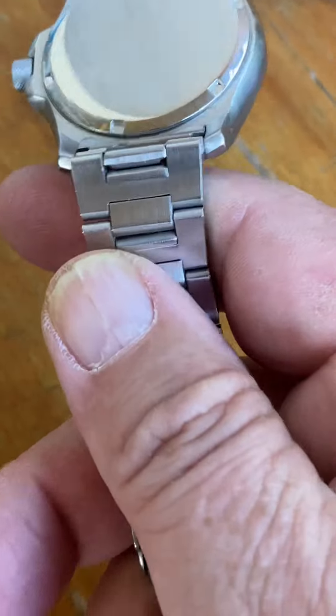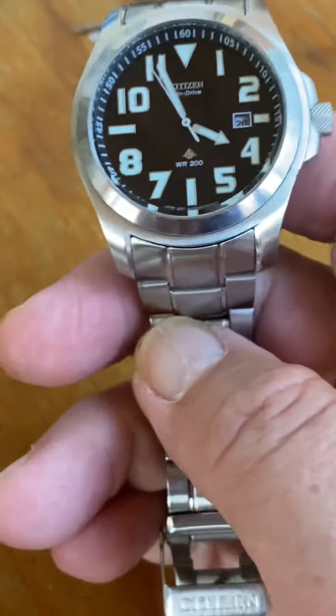I believe the new ones have a monoblock case — they don't have a case back; the casing is all one piece. But all jokes aside, this thing is insane.